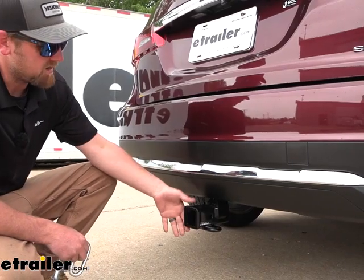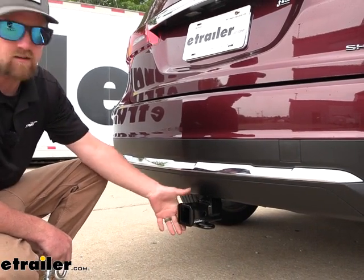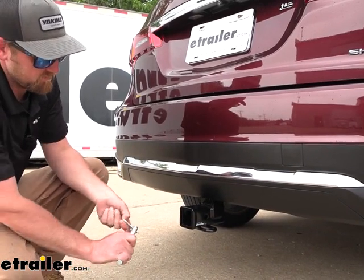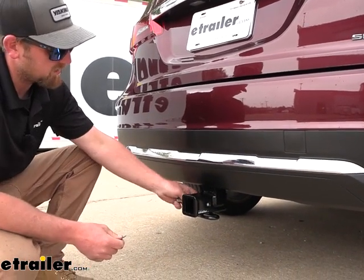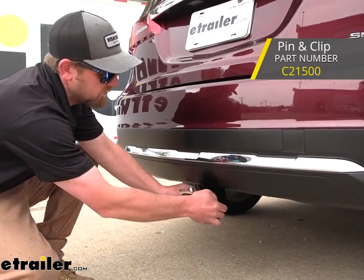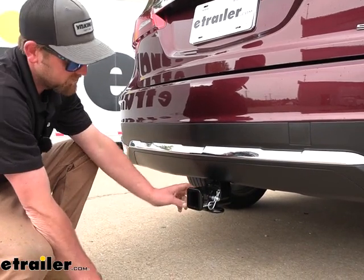This is going to be a class three hitch, so it has a two-inch by two-inch opening — an extremely common size, and a lot of different things are going to work with it. It does use the standard five-eighths pin and clip. One isn't included with the hitch, but if you need one, it's not a big deal — grab it here at eTrailer. A lot of times if you get new accessories, it will come with one, so just something to think about.